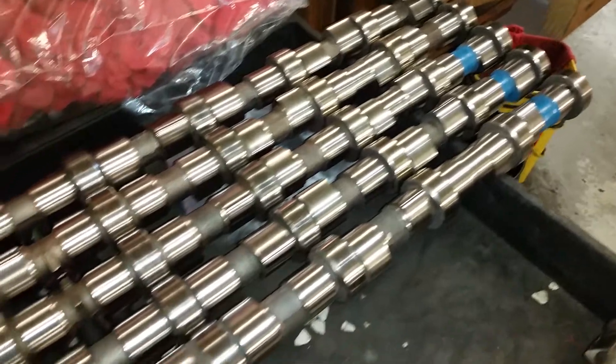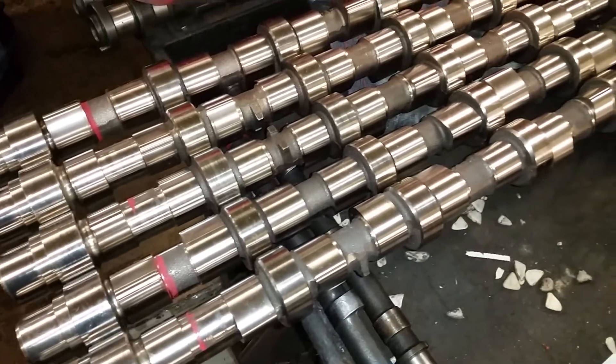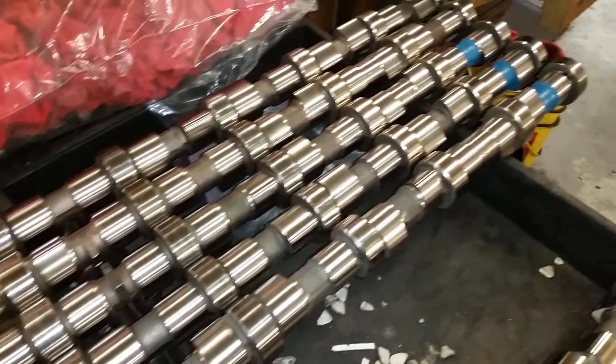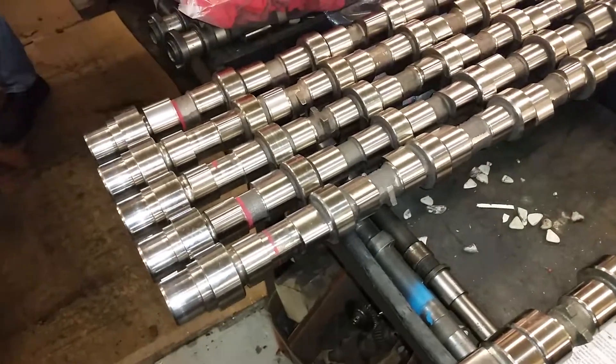From here they'll go into the parkerizer where the lobes will be finished with the phosphate coating, and the mains will be polished and dipped in oil. Then they're boxed up and ready to ship out. Give us a call at Delta Cam: 1-800-562-5500.